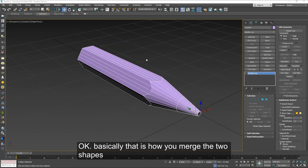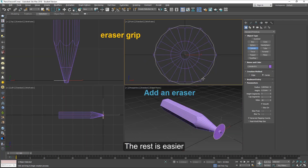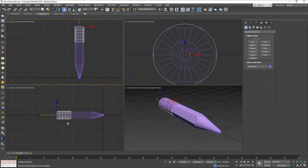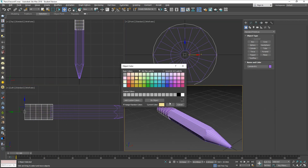Now the rest is pretty much easy. You can add other details such as the eraser, and then you can add some materials and finish it. So just follow this procedure and we'll get to it.